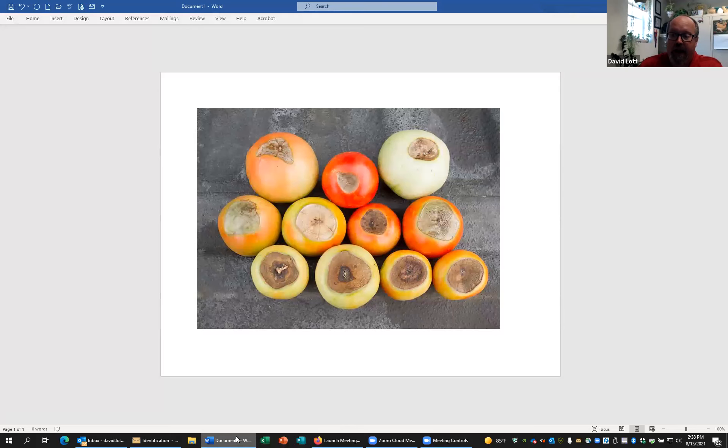This is caused by a calcium tie-up in the soil when the soil moisture is not consistent. Either we can have really dry spells, really wet spells where the garden soil is very wet and then dries out rapidly, or just a lot of inconsistency.